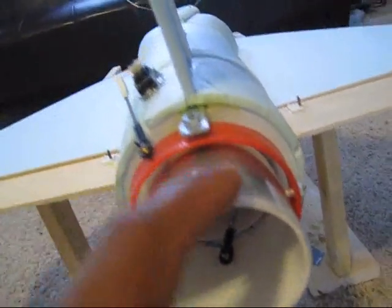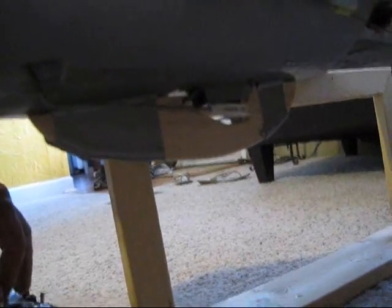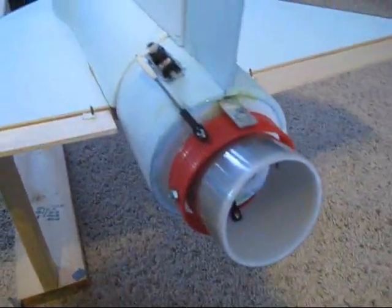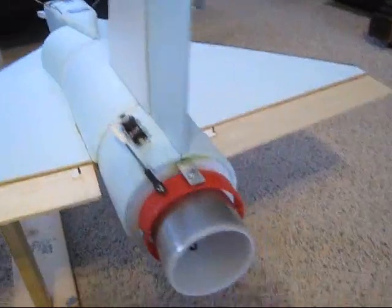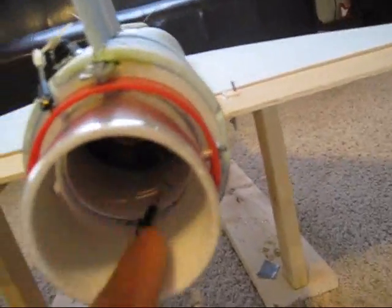I also got the servo out of there — it's just the push rod coming down here to the servo that is on the belly of the jet. I had to add that piece of wood over there to protect the servo. Elevator and rudder are set up that way now.